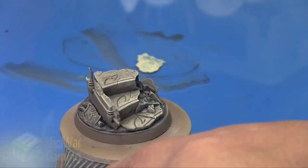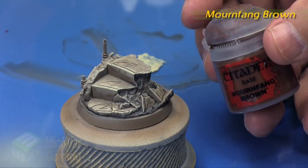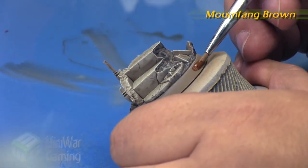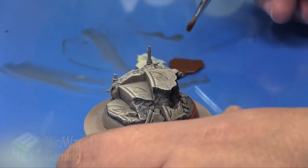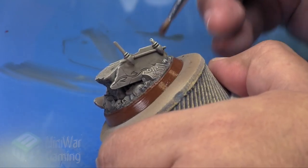Once we're done with that we're going to come in with some Worn Franc Brown. This is for the lip of the base and that'll pretty much be it. You can see here we simply apply it — no thinners needed — and just work our way around. This is also why I like to have the handle, so I don't have to handle that little lip and potentially get my fingerprints on it.